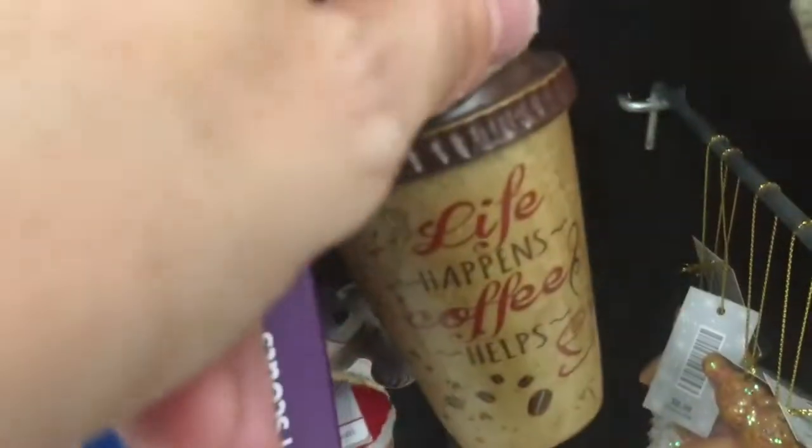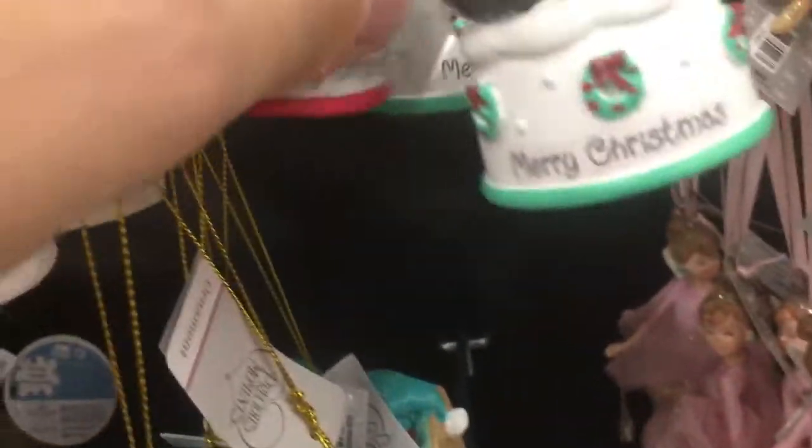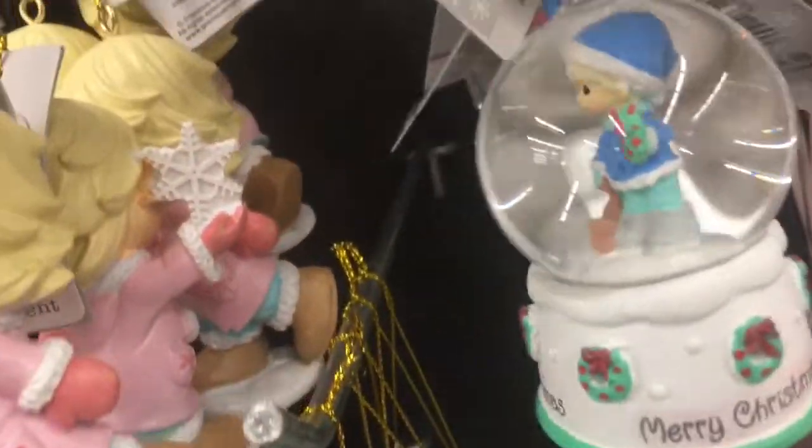Life happens — coffee helps. Tell me about it, buddy. Dear Santa. Snow glow ornament — woo-wee! I'm doing it in frame. More Precious Moments stuff.